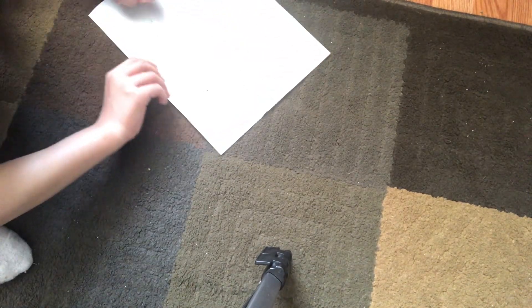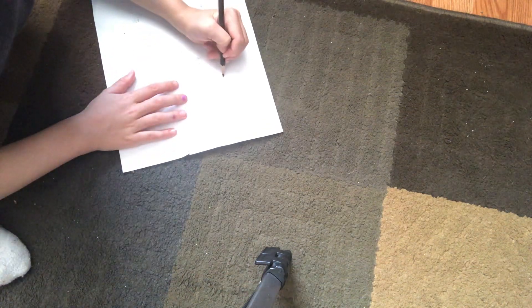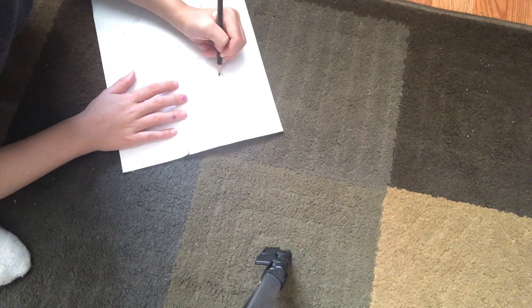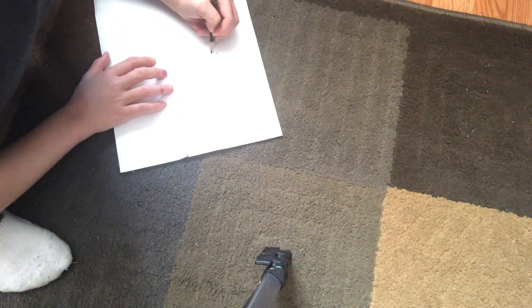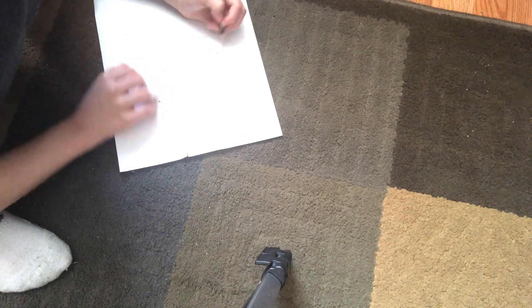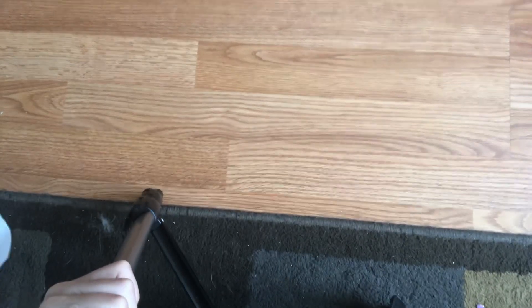Today we're going to be doing some number art. As you can see, I already have started, so we're just going to do a little bit of numbers. We're doing number art.